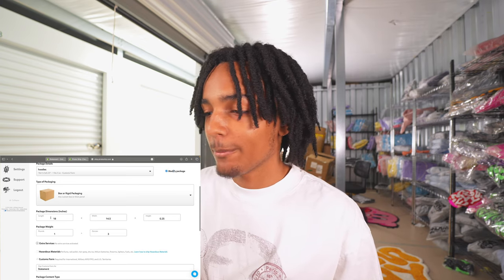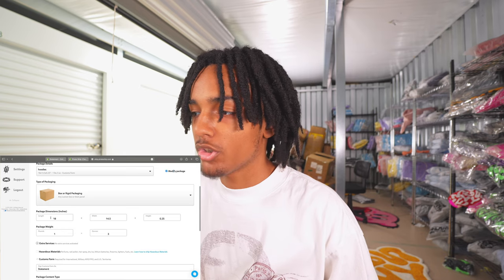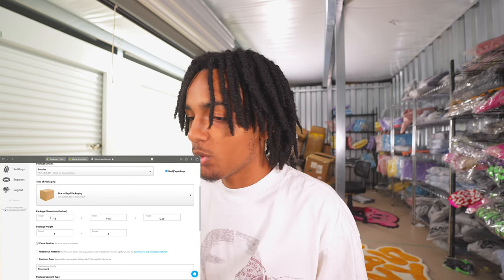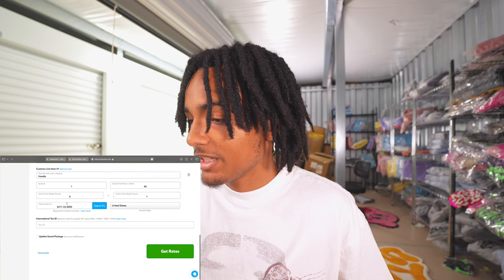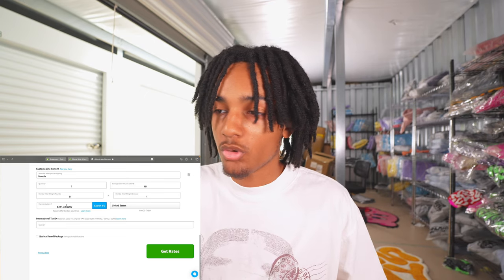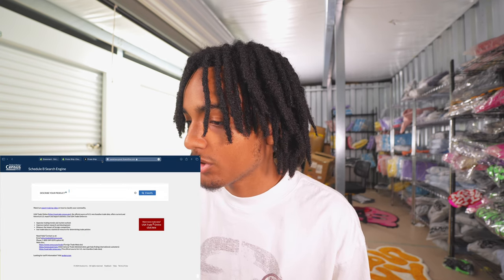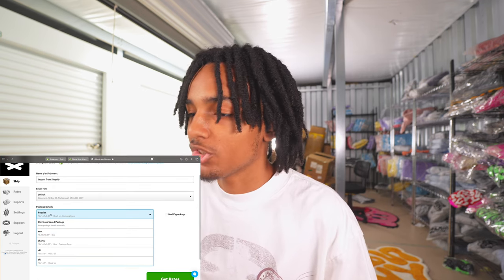If PowerShip scans it and the actual weight is higher than what you entered — say the package is two pounds but you put 10 ounces — they will charge you the difference, probably like 40 cents. So I just do one pound three ounces every time for one or two packages. They don't really check it often, but just make sure it's at least over a pound for hoodies. For international orders, you'll need to fill out customs info: the hoodie value, total weight, and the harmonization code, which you can search up right there.